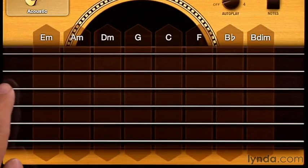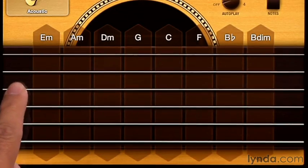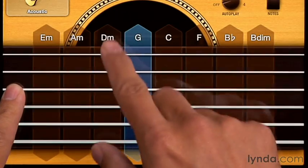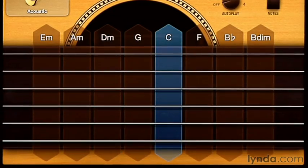You might have noticed I've been muting the chords simply by holding down in one of the blank areas on the end of the fretboard. You can do that on either end. And you can actually hold that down while you play your strum to get the muted guitar sound.